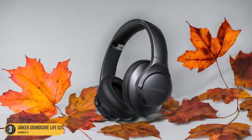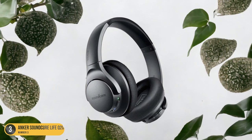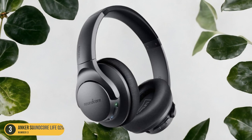Additionally, the option to use them wired when the battery runs out is a convenient feature. Whether you're tending to your yard or seeking a more enjoyable flying experience by blocking out engine noise, the Anker Soundcore Live Q20 headphones offer a versatile solution at an affordable price point.